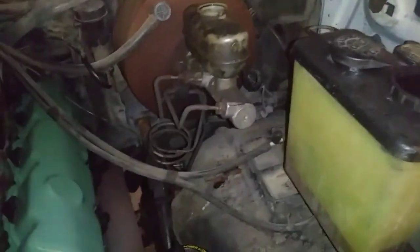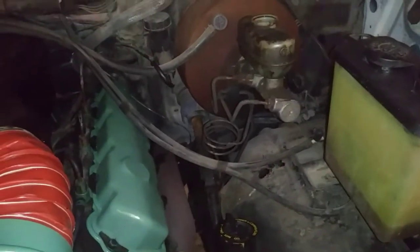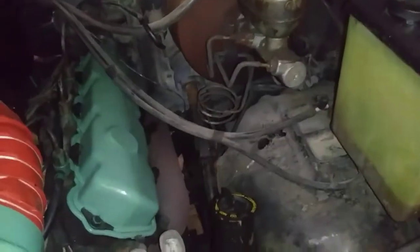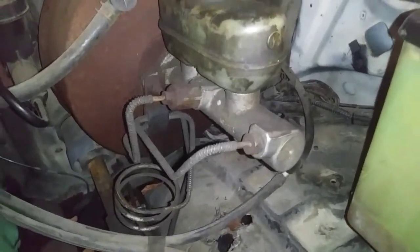I've been having brake issues for a long time, and I always knew my brakes weren't that good. It's because the back brakes are actually not even working right — they are working, but they are blocked. I've been having e-brake, also known as parking brake, troubles. We're going to troubleshoot this and figure out what's going on.